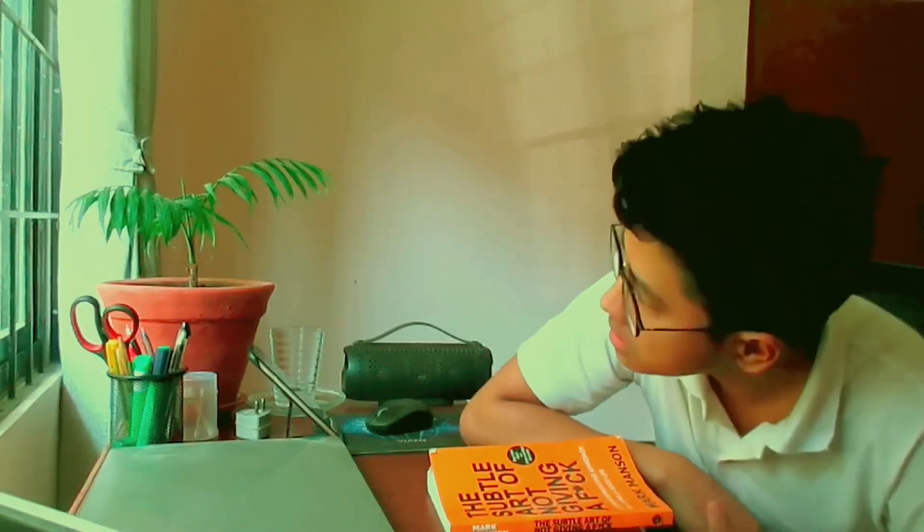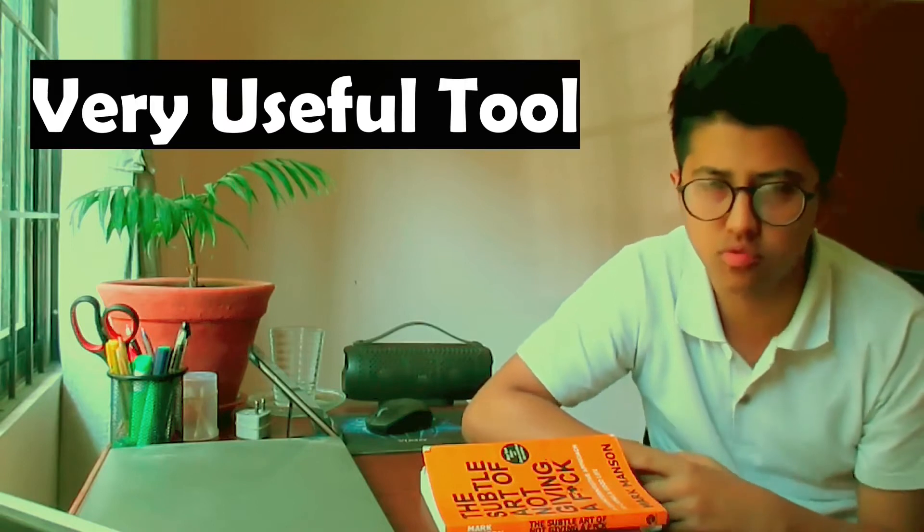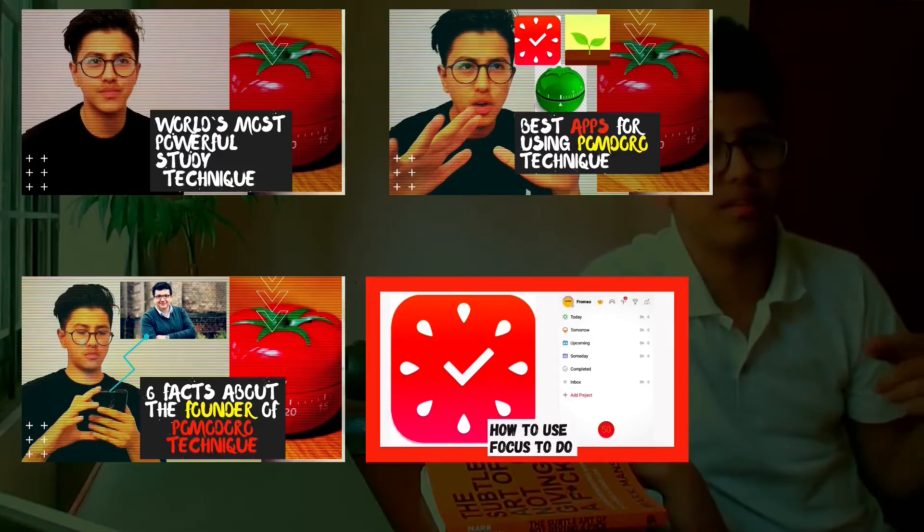Hey guys, so Pomodoro Technique — I've talked about this method multiple times on this channel and I think it's a very useful tool that every student should know about. If you're new to the channel and don't know what Pomodoro Technique is, I've made multiple videos on it and you can watch them by clicking the 'i' button on top of me or clicking the link in the description.